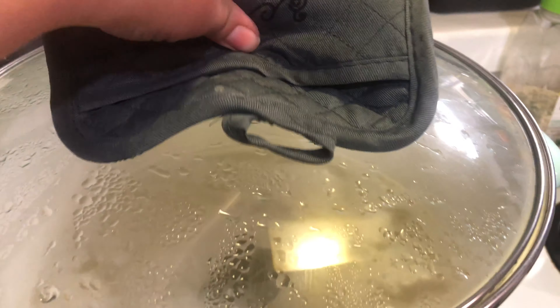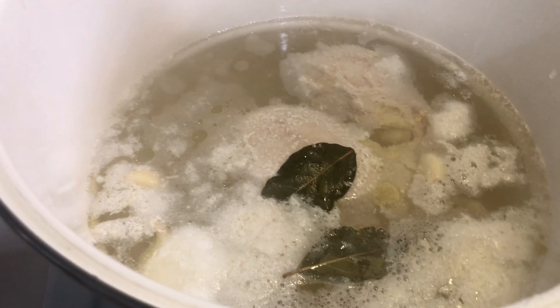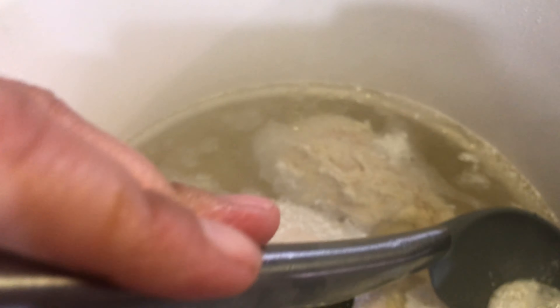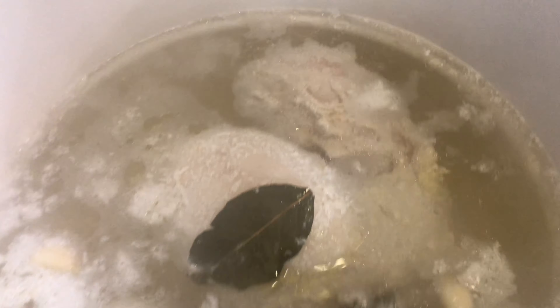Now it's time to check on the chicken — it's already been about half an hour. I'm going to get a spoon and scoop out that foam because we do not want it in our soup. Just try to get as much foam as possible. This is also a good time to start removing the whole garlic cloves and the bay leaves.